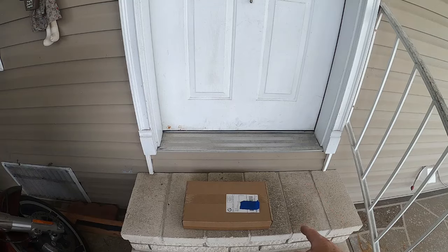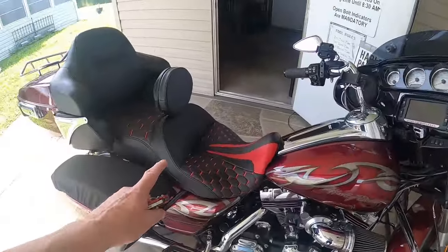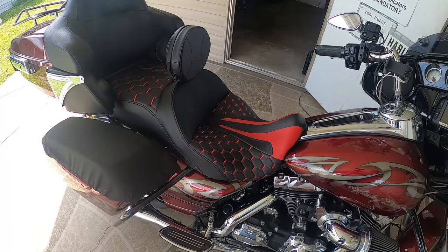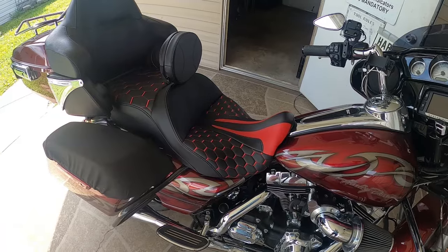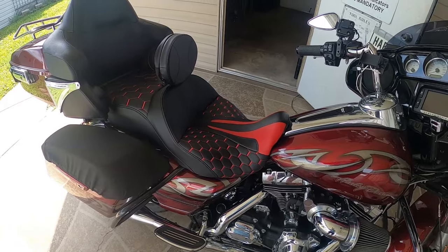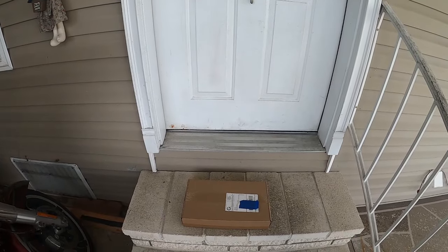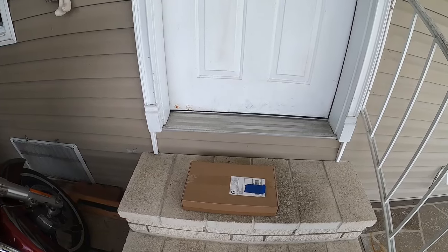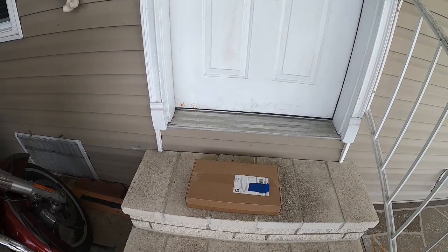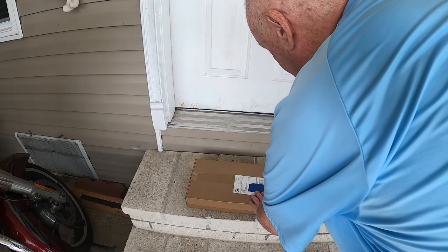What's in here is a set of saddlebag lid bras that are going to match the seat. I should have bought them both at the same time, but I wasn't really sure if I was going to like the seat and send it back. But after a thousand miles or so on that seat, I absolutely love it. So we are going to do an unboxing and then toss one on and get rid of those garbage ones that are on there.